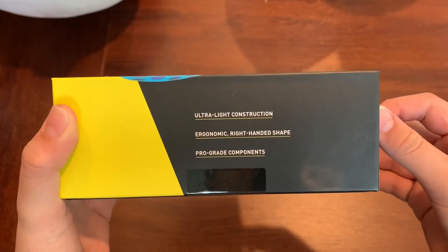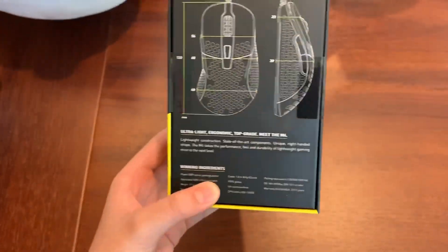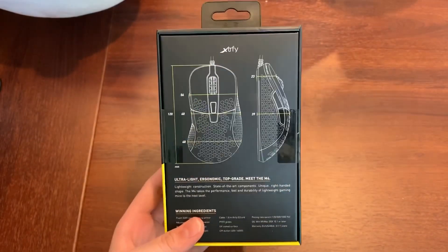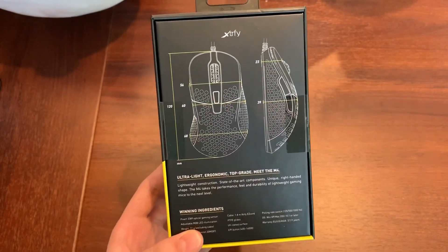Ultra lightweight construction, ergonomic right-handed shape, pro grade components. I heard very good things about this mouse — it's super lightweight, the shape is very good, and it's good quality. So I'm going to be the judge of that today.